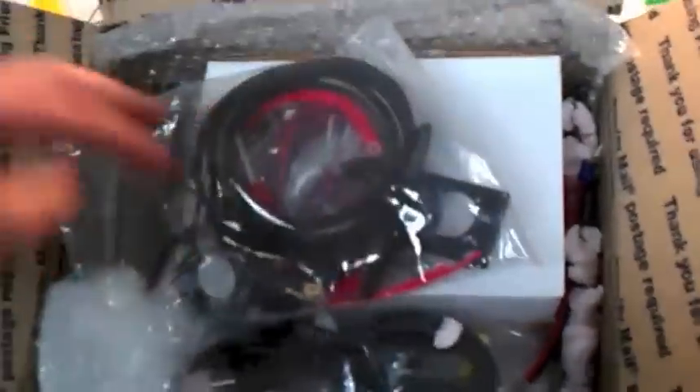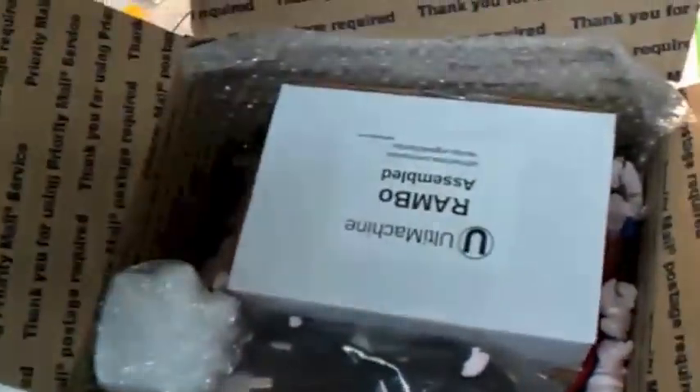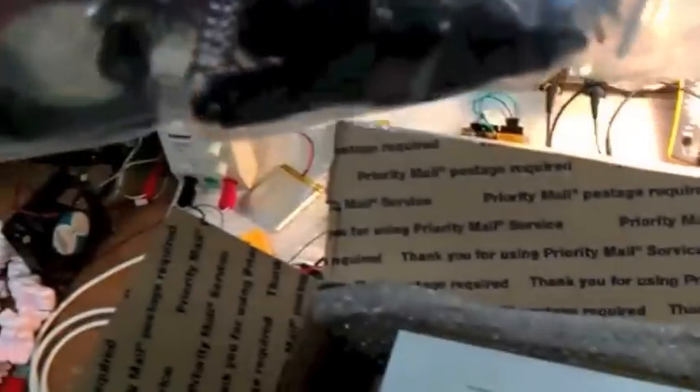Let's see what we've got in here — it was all very well packed, I have to say. It arrived extremely fast; it only took a few days to get from the US to Australia. It's just a pity we can't ship things that quickly the other way. This box looks like it's got a whole bunch of random bits of hardware in it.